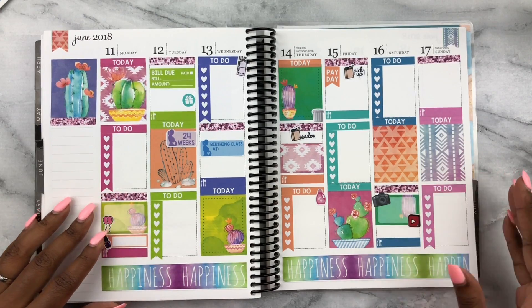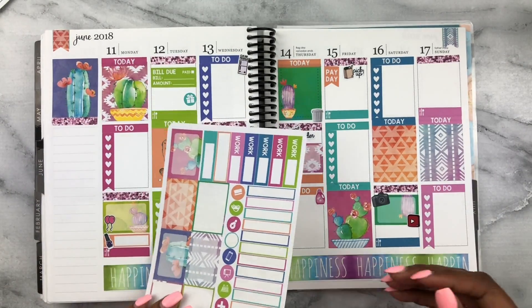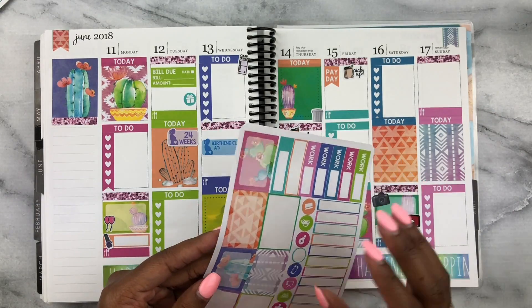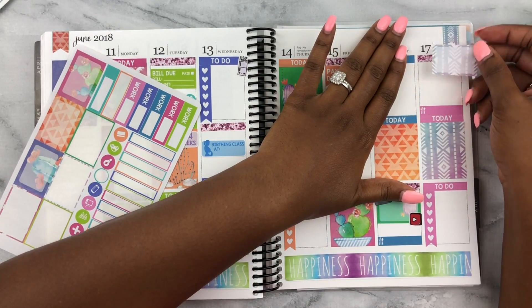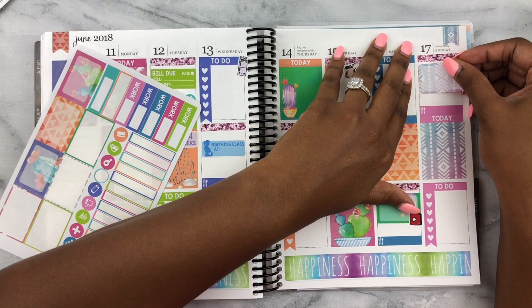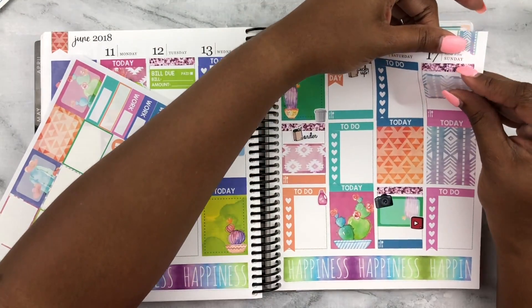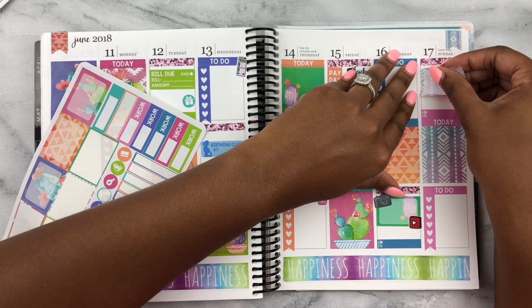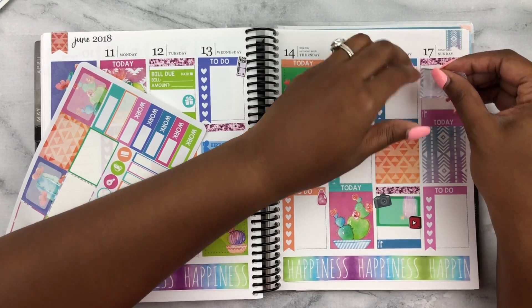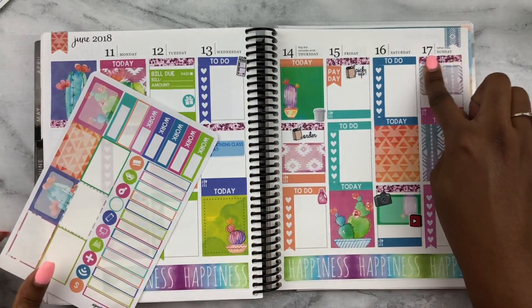Sunday is Father's Day, hair day, and I want to relax. For Father's Day I'm using this tribal-style sticker that perfectly matches the kit. I call my dad every day anyway — I wish he could be here for Father's Day but he just left this past weekend. I'll make sure to FaceTime him. My brother got him an iPad for Christmas and we FaceTime a lot — he thinks it's the neatest thing and it's so fun.